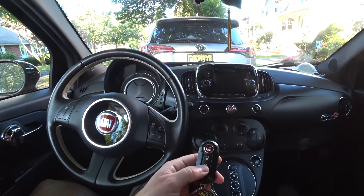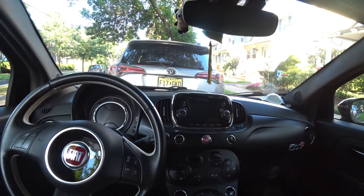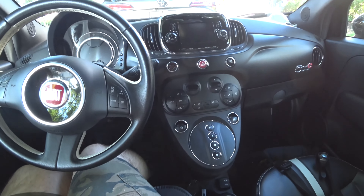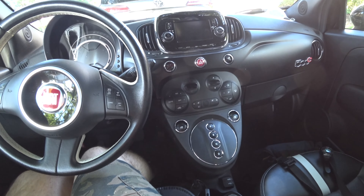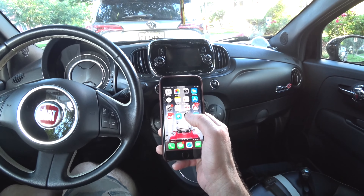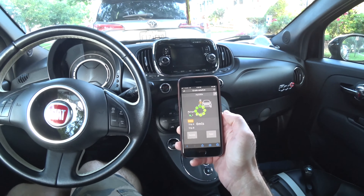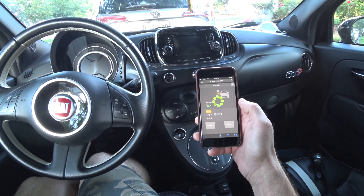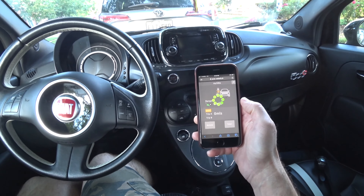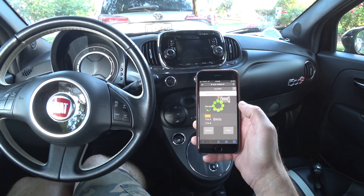I'm going to lock with the remote. So the car is now locked, and I'm going to show you how the app works. The My 500e app. The connection is LTE, but cell reception here is not that great, so every now and then you get a slow vehicle data connection.